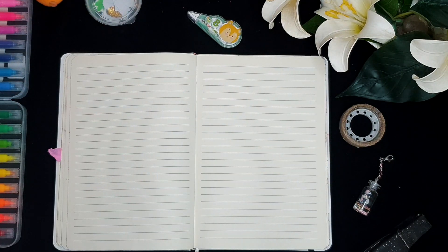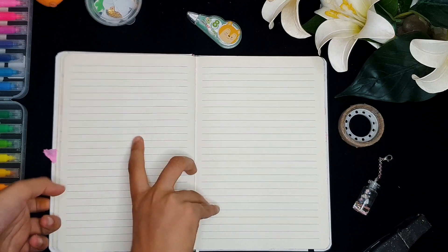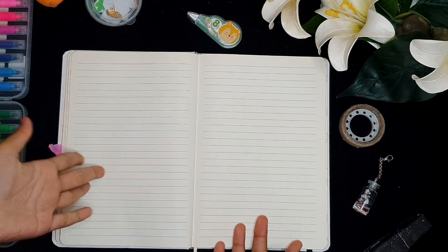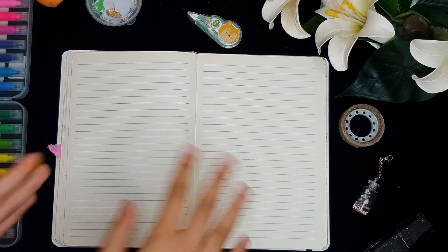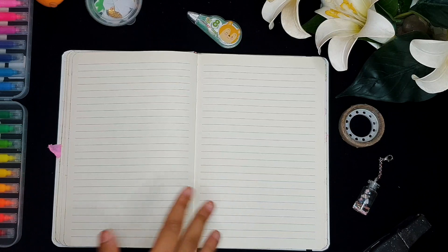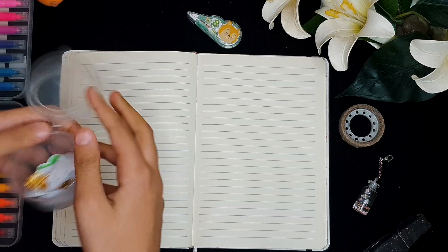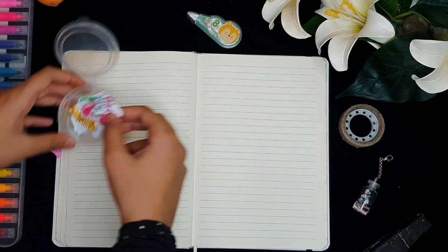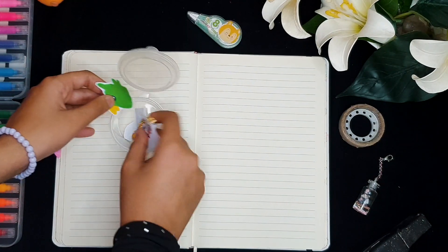Hey Robin squad, it's me Robin and today I'm going to be doing another spread in my bullet journal — well, this is actually my junk journal, but today's theme is self-care. I decided why not do it in my junk journal rather than my other journals, but it is part of my bullet journal. Let's get started. I did print out some cute stickers that I'm going to be using to represent all the drawings and stuff.